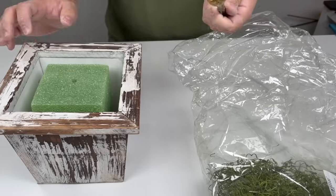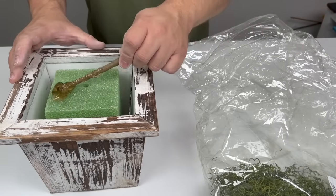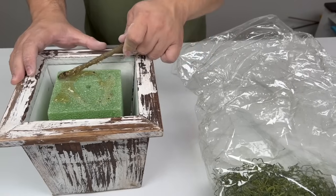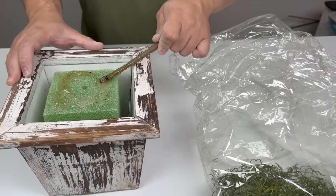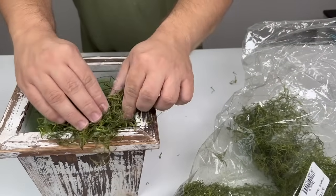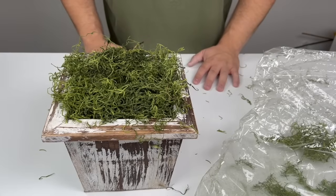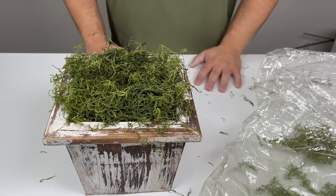I already poked a hole using the other end of the bamboo skewer. We're going to take our scrap stem with a very light amount of hot glue — we don't want to overdo it. A little goes a long way with keeping the moss in place. This part can become a bit messy, but look at how pretty that already looks!